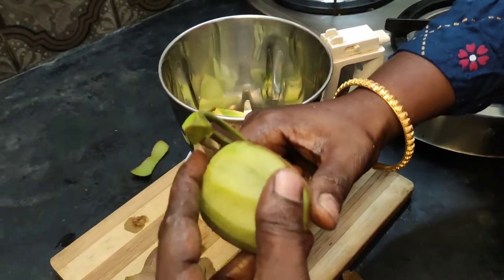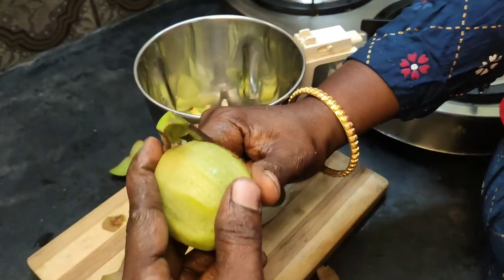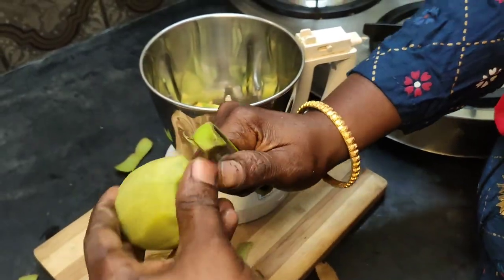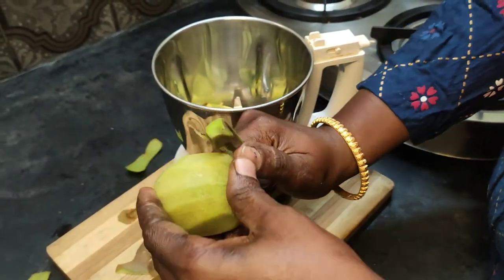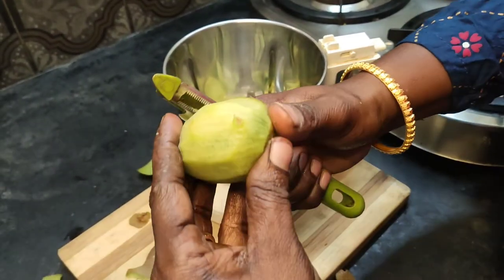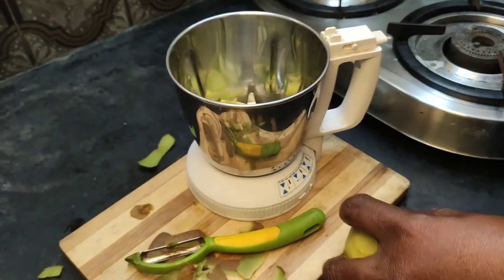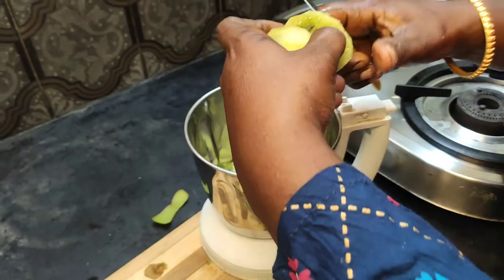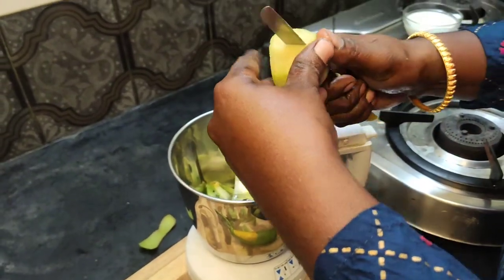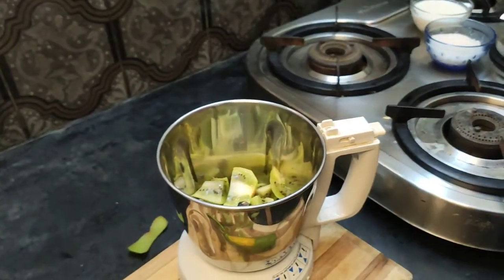We also have a lot of fresh juice. Try it. We have a lot of fresh juice. We will make a lot of fresh juice. Cut it all together.